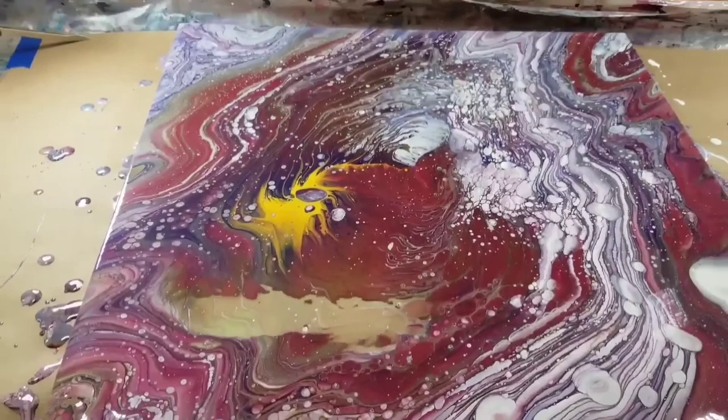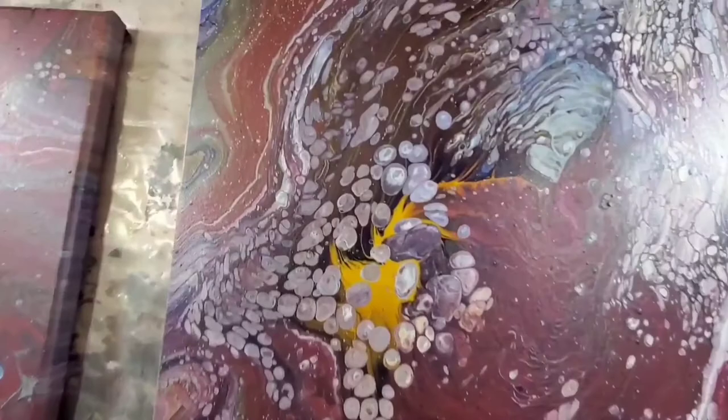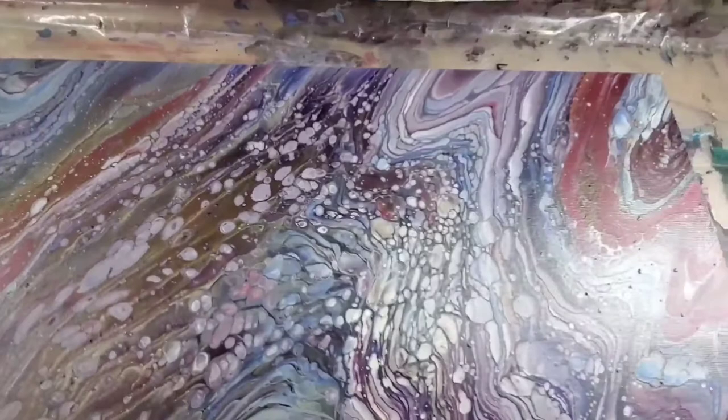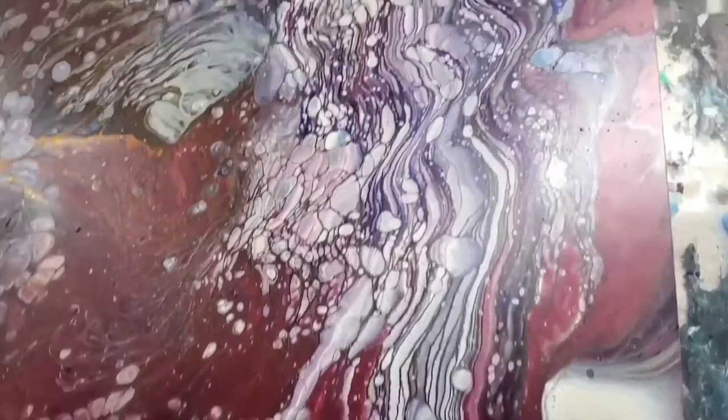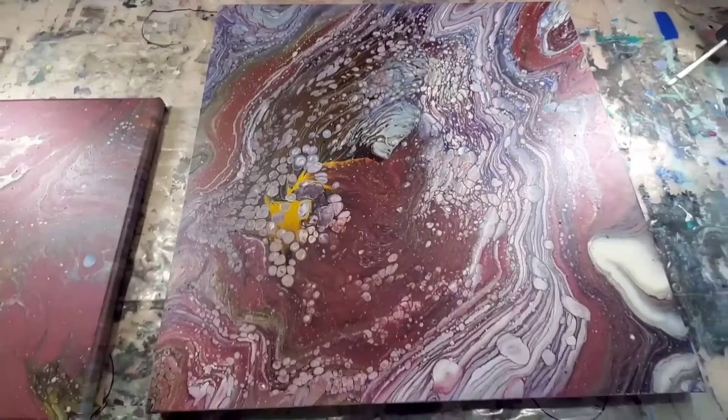I hadn't done a milk paint pour in a while. It's not just enamel or just milk paint — it's a combination of both. And here are the dried results. I actually had a little bit of paint left over so I did a second one, but I didn't record that. This is the dried results — it dried really pretty. No cracking, no crazing. And my flow trial boogies are nearly non-existent — just a few little specs, nothing like it's been.